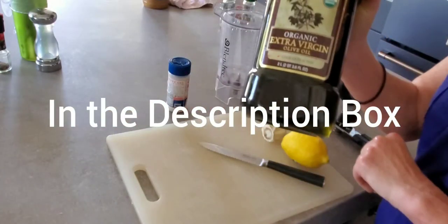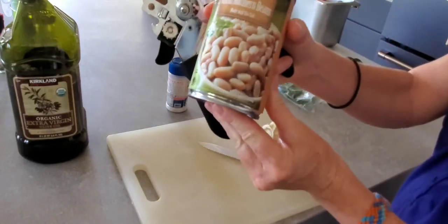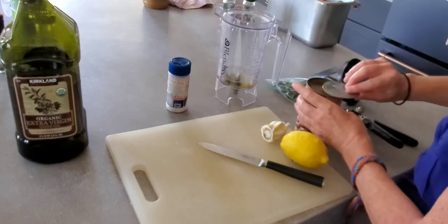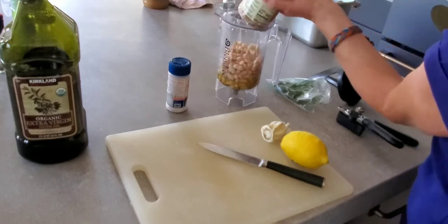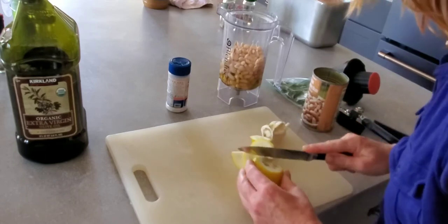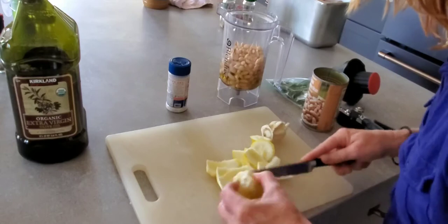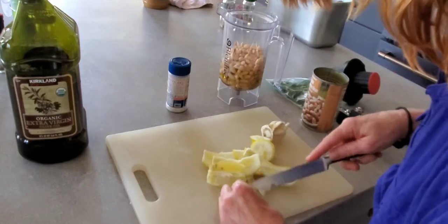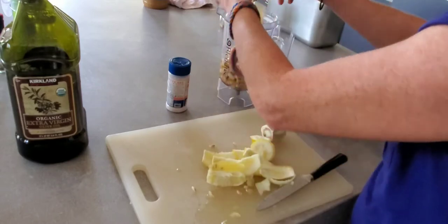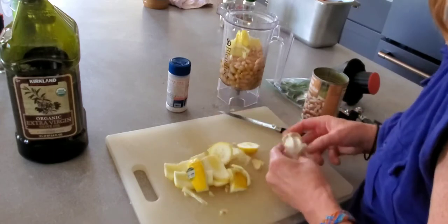Start with one tablespoon of cold-pressed extra virgin olive oil, one can of organic white northern beans slightly drained, and one lemon, peeled and seeded. Leave about a square inch of lemon rind for lemon zest and put that in the blender.